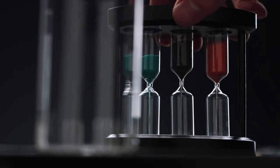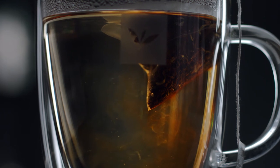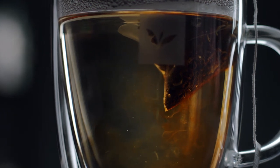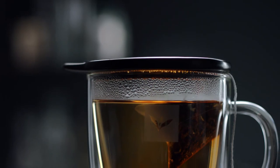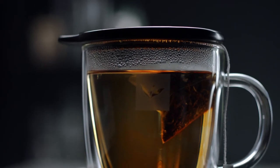Turn the hourglass and let time stand still for a moment. Advise your guest not to rush the brewing process by dipping the tea. Each tea has a different brewing time. This Earl Grey will be perfect after three minutes.